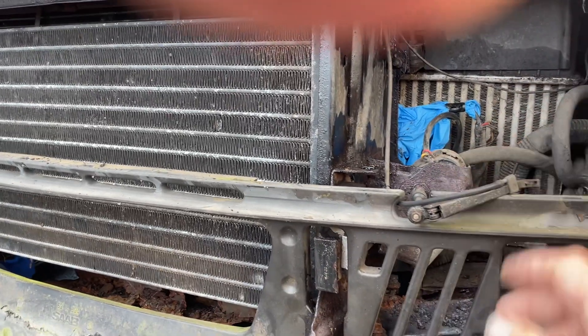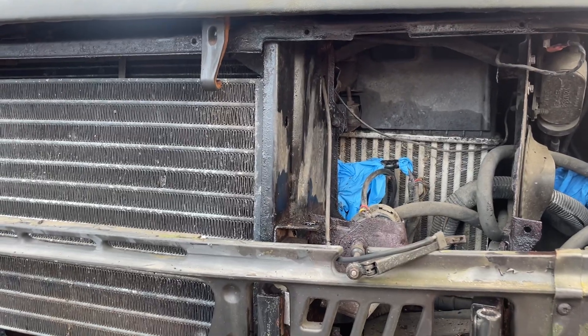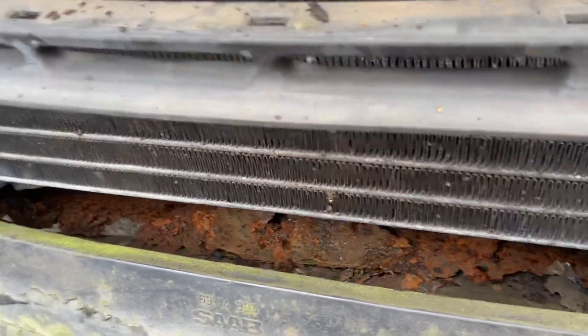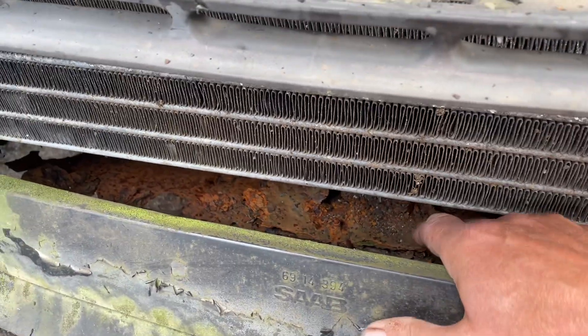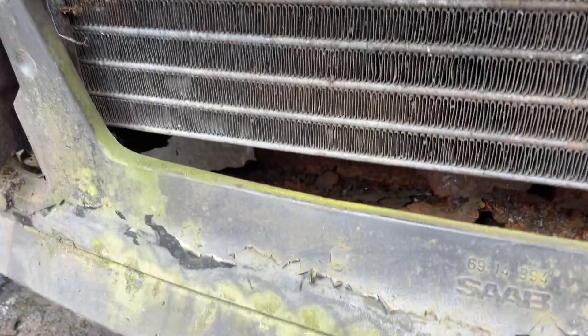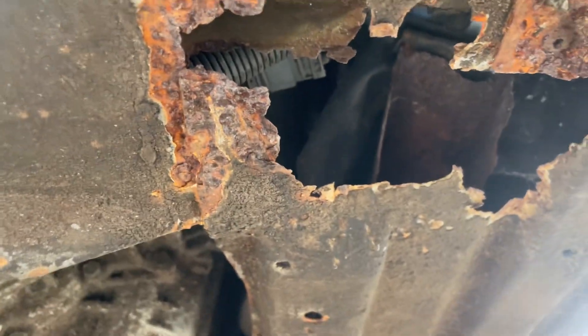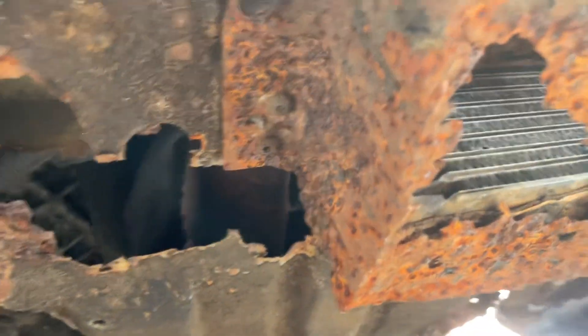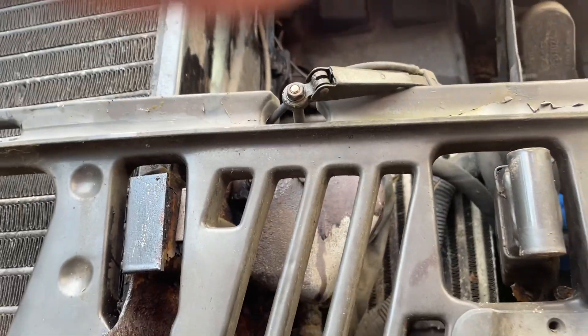These are obviously the headlight motors. The problem I'm trying to get to is this lovely stuff down here, which is the front frame - it's basically all gone, including the side. It's definitely looking like a full front end job; the chassis is there but the oil cooler box has gone, so it's quite a big strip down really.